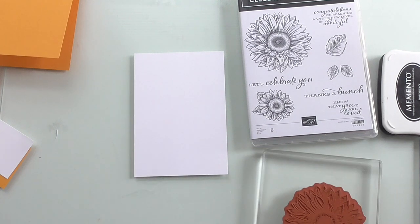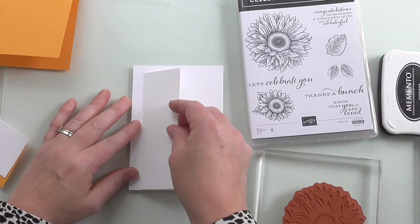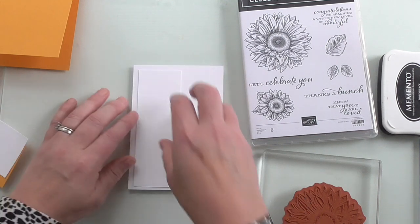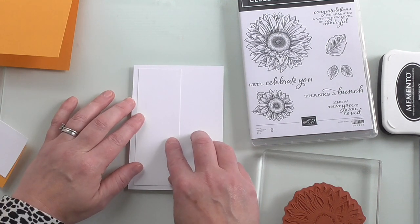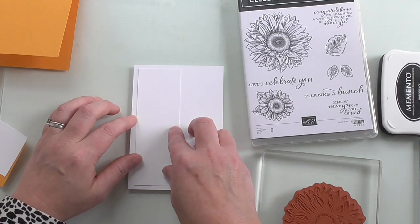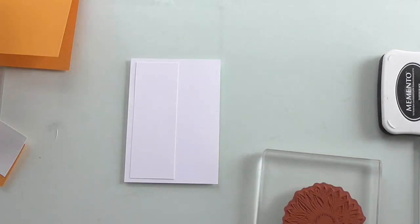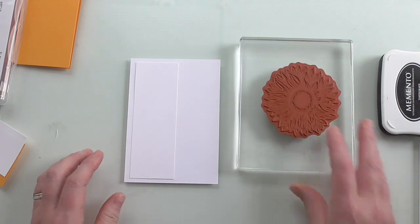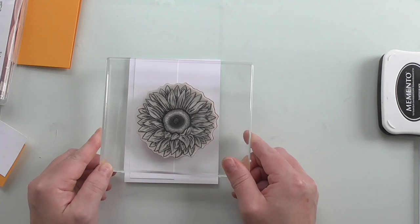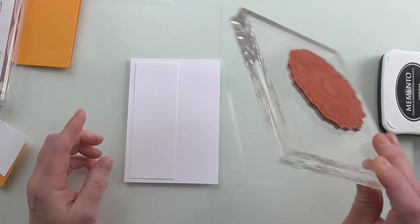What I'm going to do first is just layer where we have this rectangular one. This is my card base, and I'm just going to layer the rectangular one where it would be if it was glued on - about there, because I've got to leave room for the other layer. I'm going to leave it just there. At this stage, if you've got any removable glue dots you can tap that down. I've mounted my sunflower and we're going to stamp across this layer and that layer - across both.